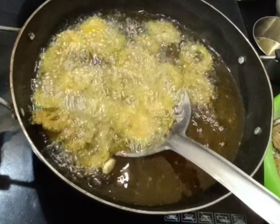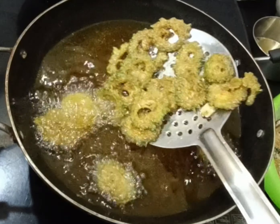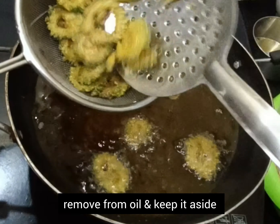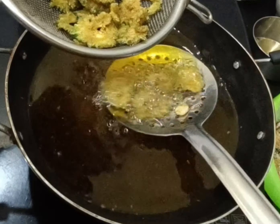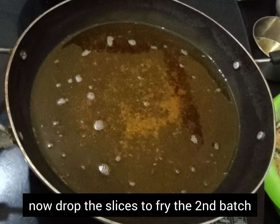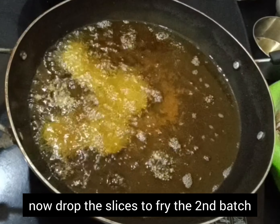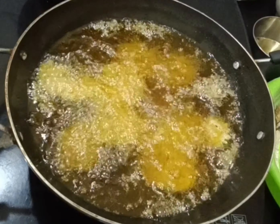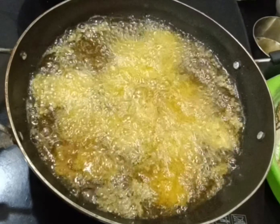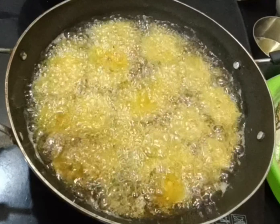Chips have fried well. Now remove from the oil and keep aside. Drop the second batch of masala slices in the hot oil and repeat the process. When the second batch is ready, remove from the oil and add back the first batch which has already been fried and set aside. This double-frying process will make the bitter gourd slices much crispier and crunchier, and remove any remaining moisture.